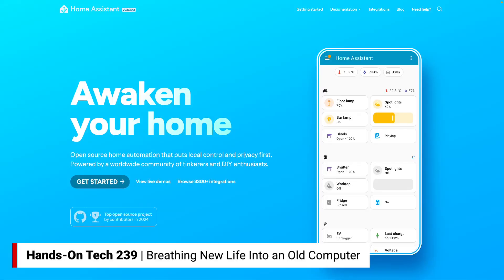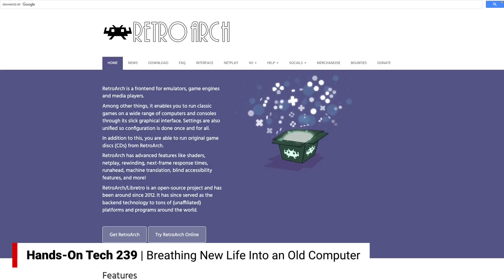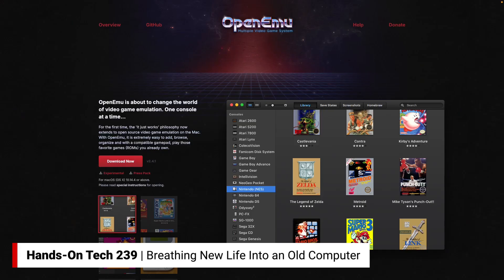If that's something you're interested in, you could also use it as a retro gaming machine because it can run emulators. There's RetroArch and also OpenEMU — both emulators that let you play games from NES, SNES, PlayStation, and so many more. And because you've got a powerful graphics card in this machine — powerful enough for running these emulated games — there you go.